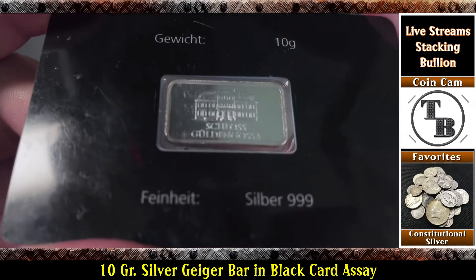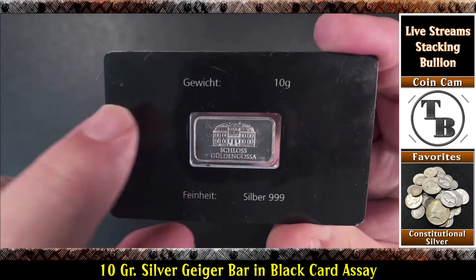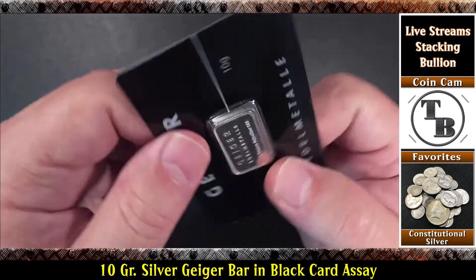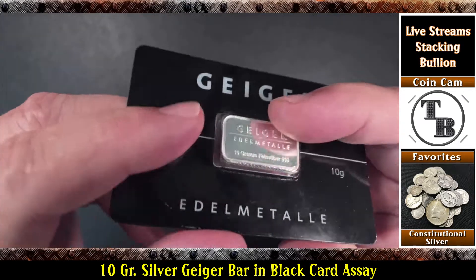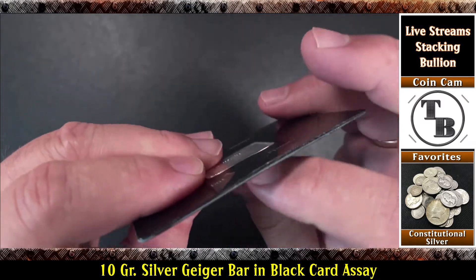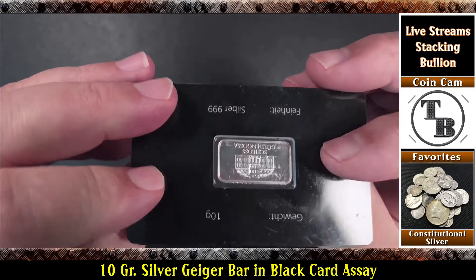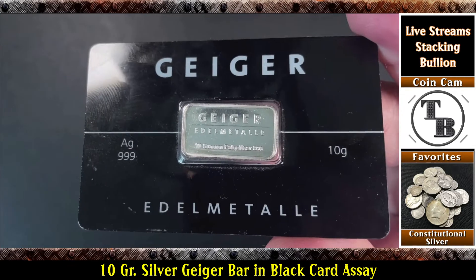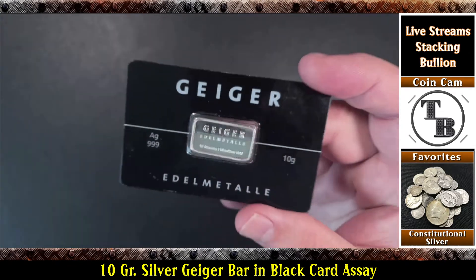I'll add it to the collection and keep my eye out for any other sizes — like a 5 gram, or a 1 gram, or a 20 gram. This doesn't appear to be done outside of the manufacturer; this is all encased in there, really nice, very well put together, sealed, no problems with it. So what do you think — is that not a cool thing to add to the Geiger stack? I just thought that was pretty cool.